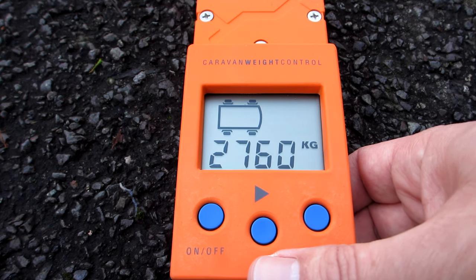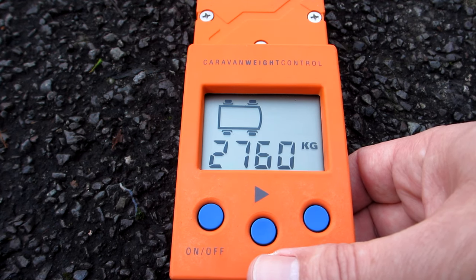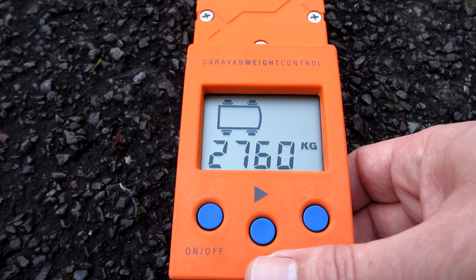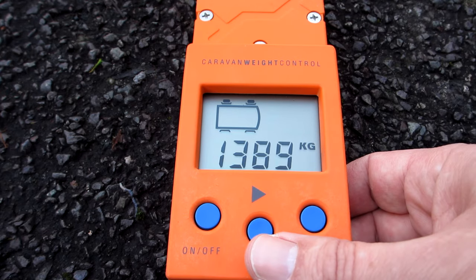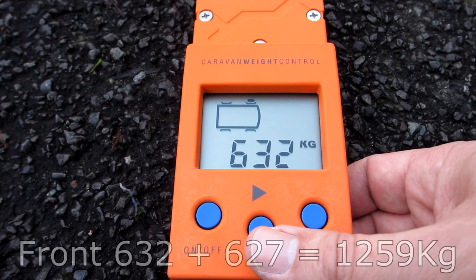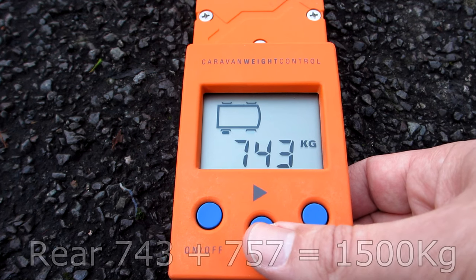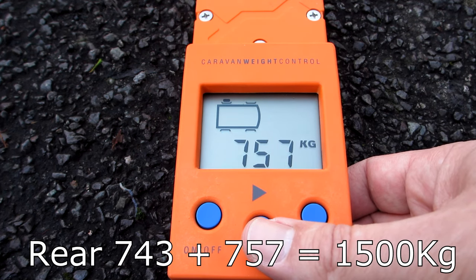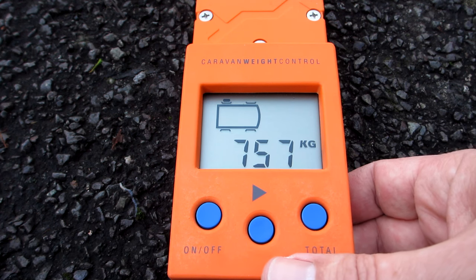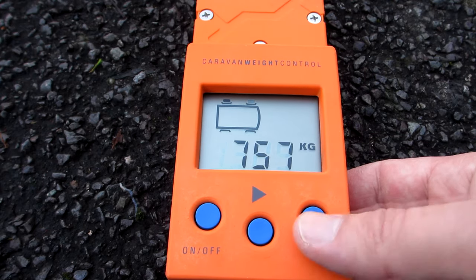I've also weighed my car and that weight tallies pretty much exactly with what I'd expect. They claim 3% accuracy, and I certainly think that's believable. At least it means you've got confidence that when you're traveling, you can check your total weight is under the limit. You do have to manually add up the front and rear axle figures — front is 632 plus 627, rear is 743 plus 757. They're well under my axle limits. It's annoying it doesn't give a front and back total as well as left and right, but it's still a useful device.